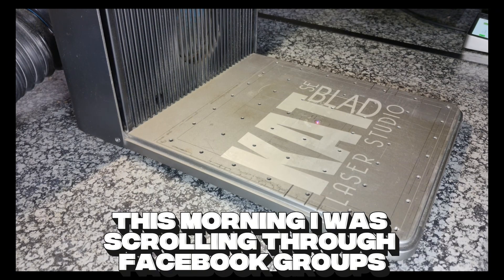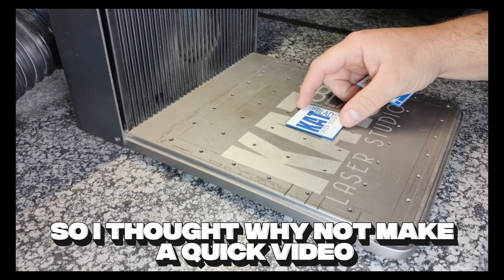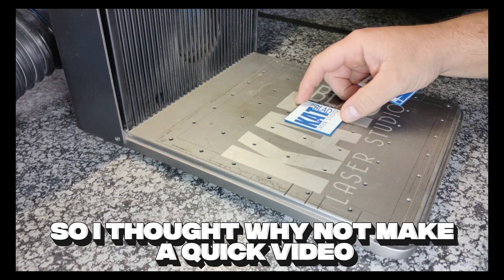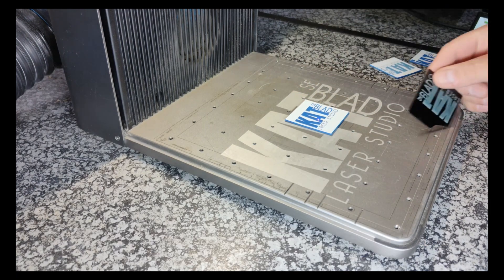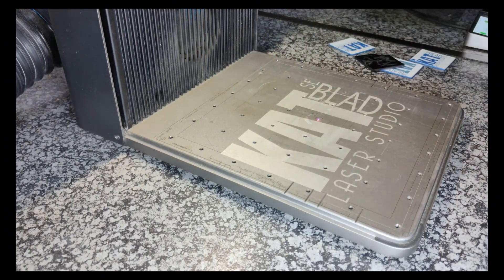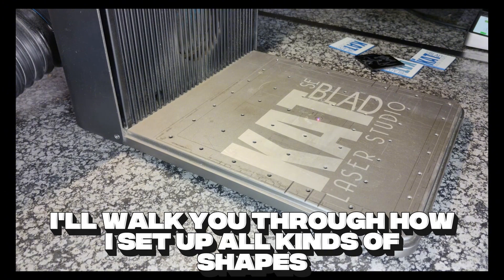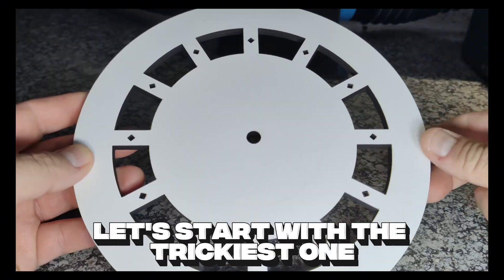This morning I was scrolling through Facebook groups and saw tons of questions about getting skewed engravings on the F1 Ultra. So I thought why not make a quick video showing exactly how I line everything up on my own setup. In this video I'll walk you through how I set up all kinds of shapes so they end up perfectly straight. Let's start with the trickiest one.